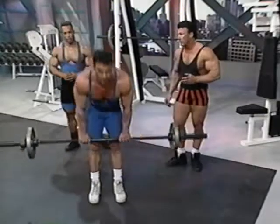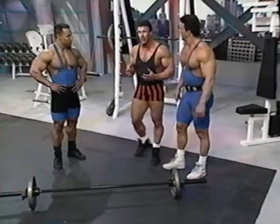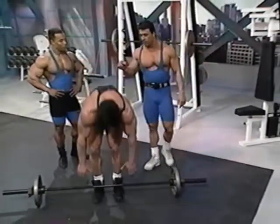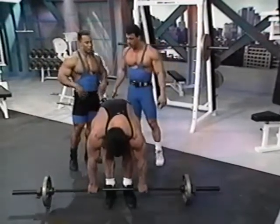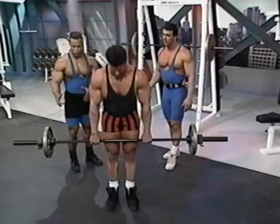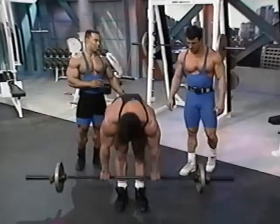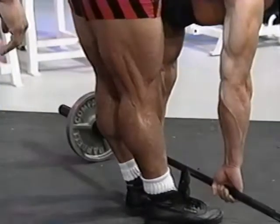It's very important to maintain variety because it's hard to keep enthusiasm up in your training without it. Some people are more flexible and can use a block to get more of a stretch. I usually do it off the edge of a bench when going heavy because I use 45 pounds and they'll hit the ground. Off a bench or a block, you've got to be careful and concentrate.